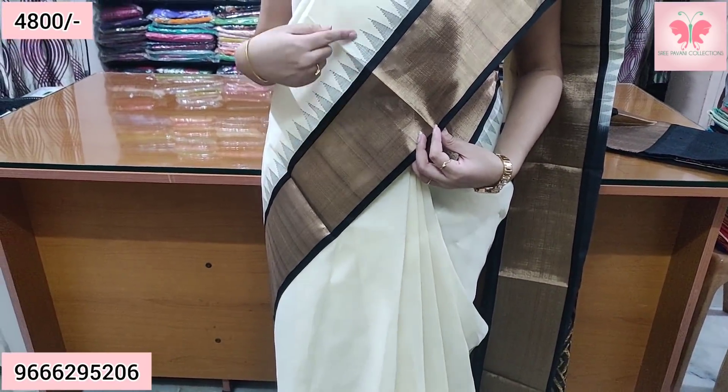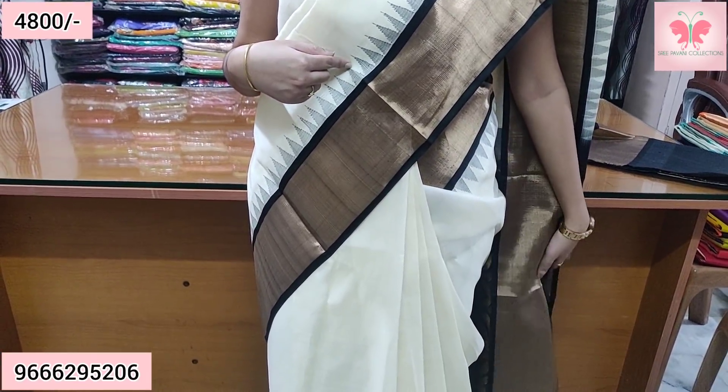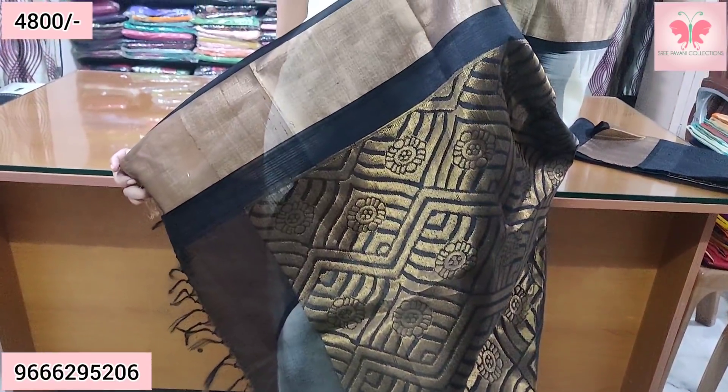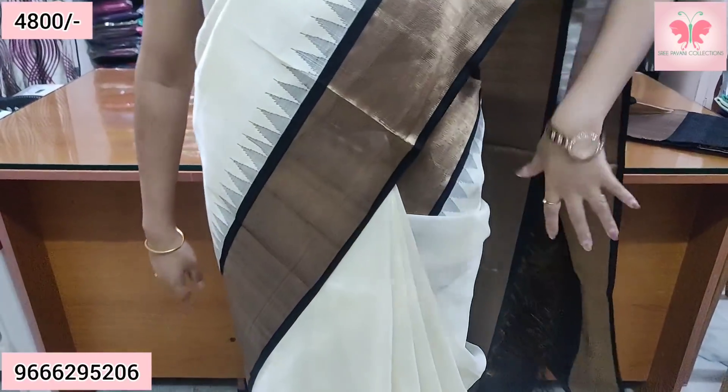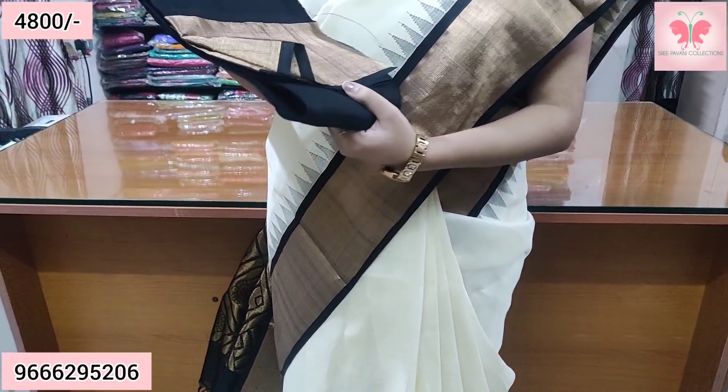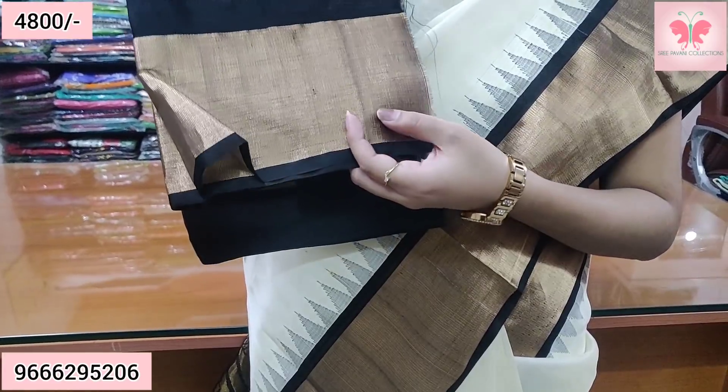First, we have a cutty border and then we have a thread weaving. This is the contrast rich border. It is not a gold color — it is a little copper.